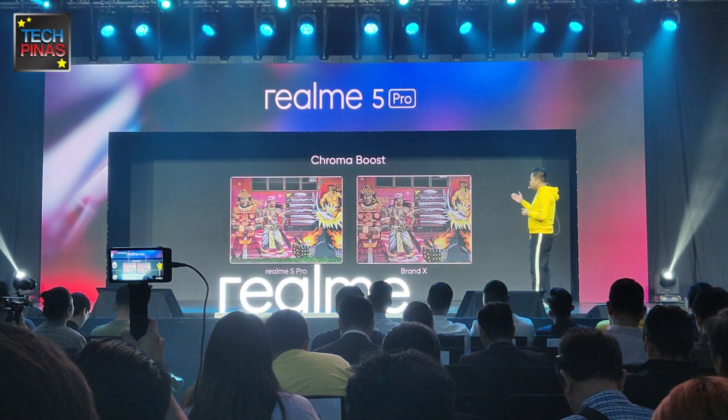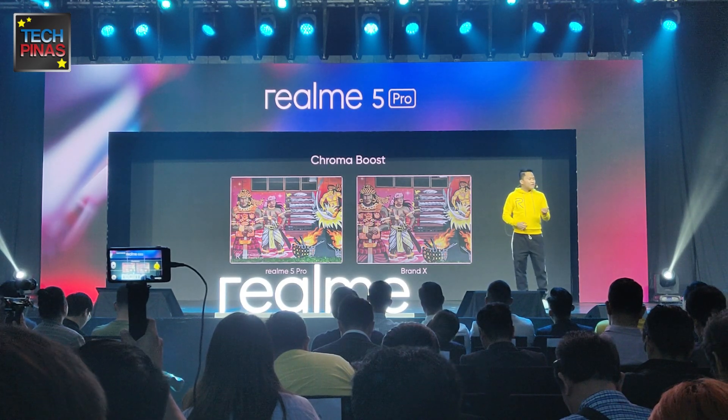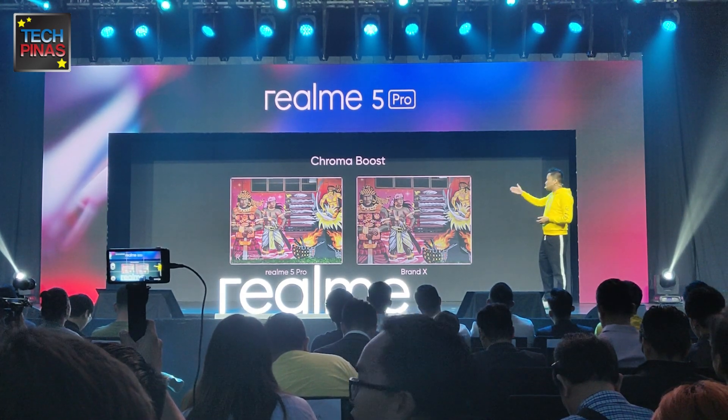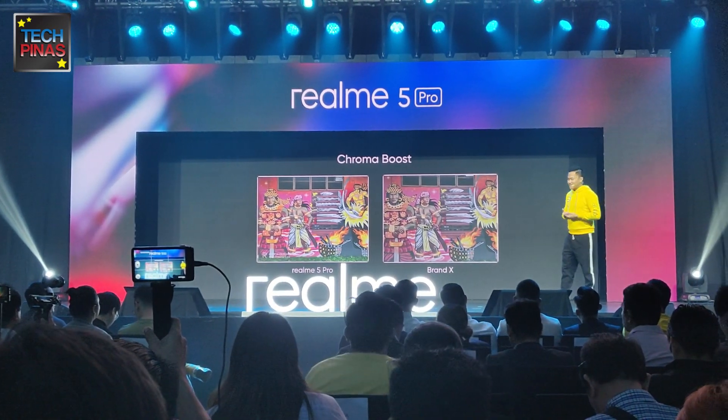Next is our chroma boost. You can now take photos with punchier colors to tell more stories, because we all want photos that can really tell stories for everyone. We can make photos that are really alive, and really generating more likes.